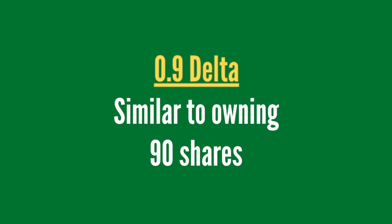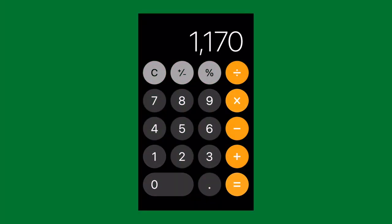Both strategies have a 0.9 delta, similar to owning 90 shares, since for every dollar AMD goes up you make $90. But 90 shares would cost you around $10,000, whereas the deep in the money leaps option costs $4,550 — about 45% — and the zebra option only costs $3,605, which is about 36% of what 90 shares would cost. So you're getting similar returns as owning 90 shares at one third of the cost. But if AMD dropped from $108 to under $95 at expiration, you'd lose the full $3,605 on the zebra, whereas 90 shares would only lose $13 times 90 shares — a total loss of $1,170.